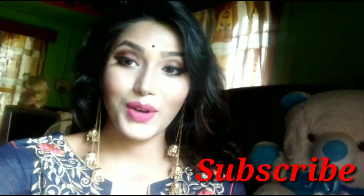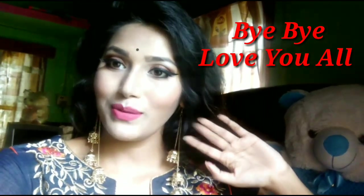So this is my makeup look and I hope that you feel good. If you like it, share it with your friends and family. If you haven't subscribed to my channel, please subscribe so you don't miss any videos. Press the subscribe button and the notification bell. I will see you in the next video with a very interesting upload — keep watching. Bye bye, love you all!